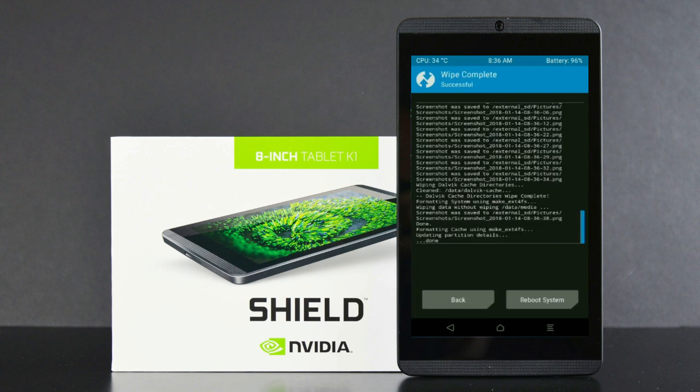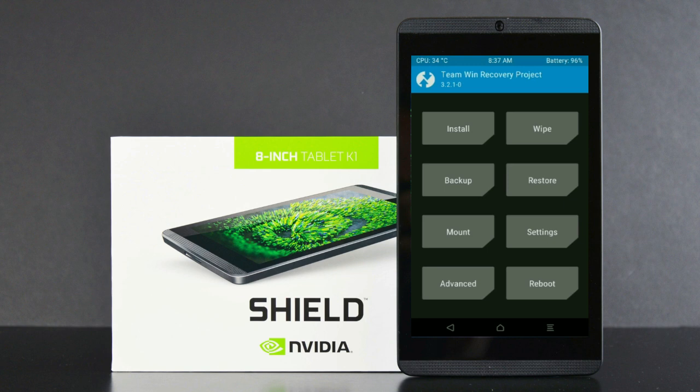After this step, we need to go here to install the stock ROM. By pressing back, you may find install. Select this option.